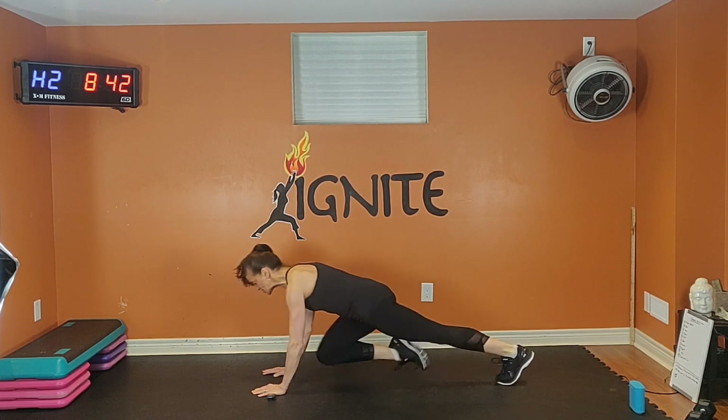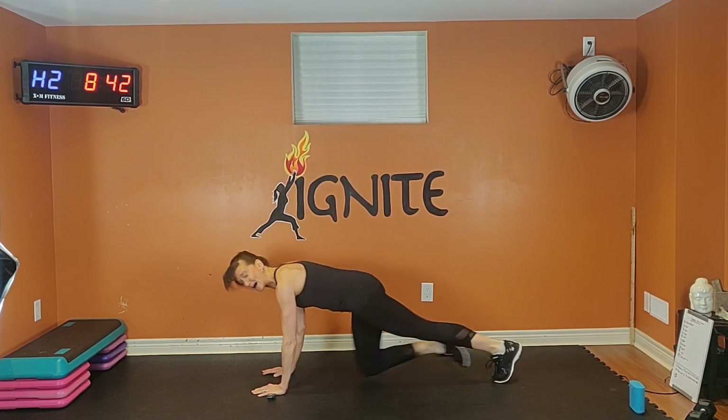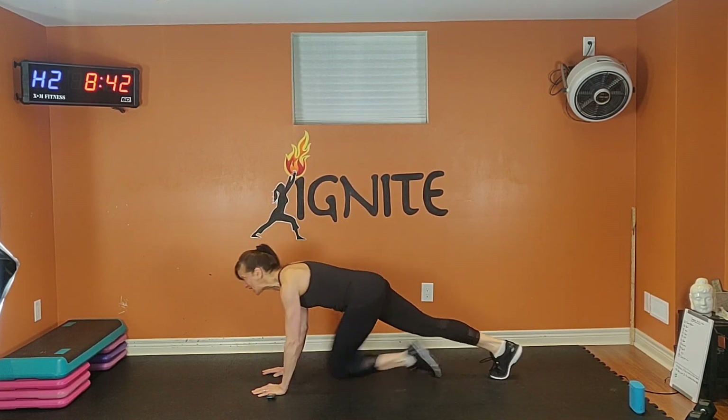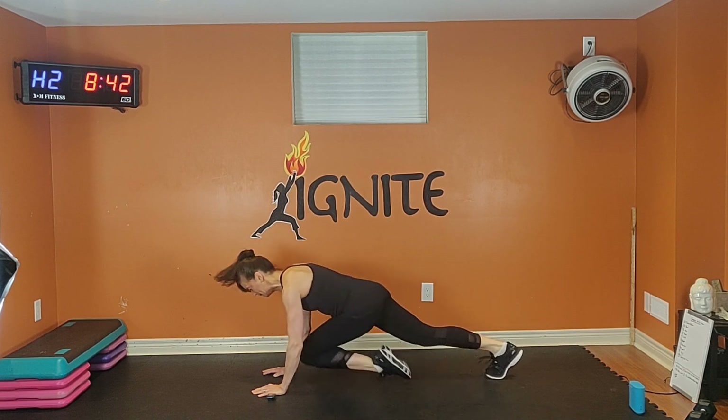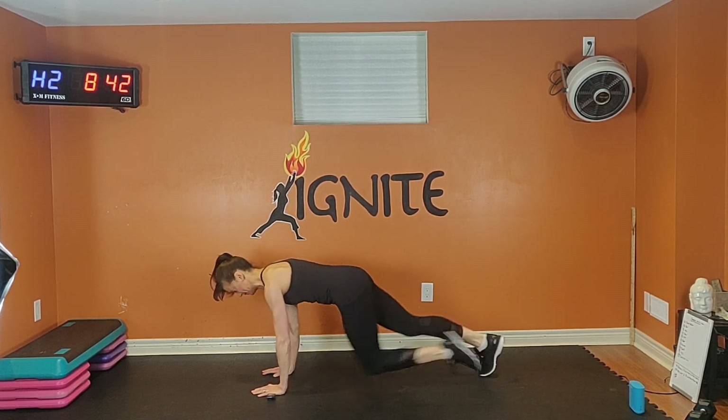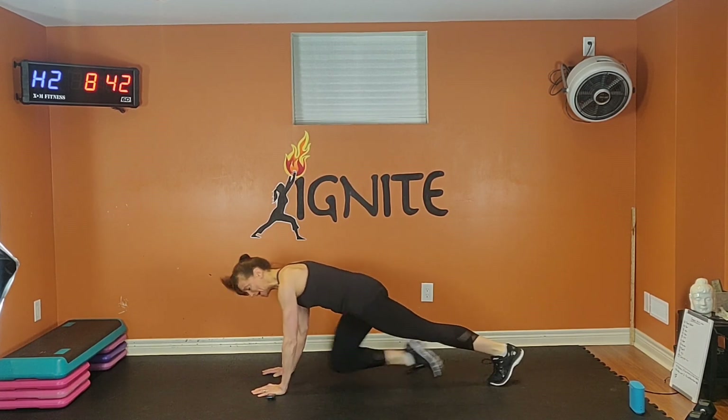Look straight down. Squeeze your abs. Exhale, inhale. 20 seconds. Exhale one way, inhale back. Tuck, tuck, tuck your belly button.